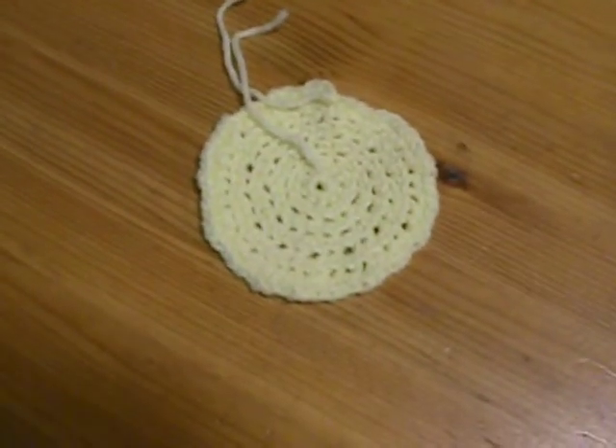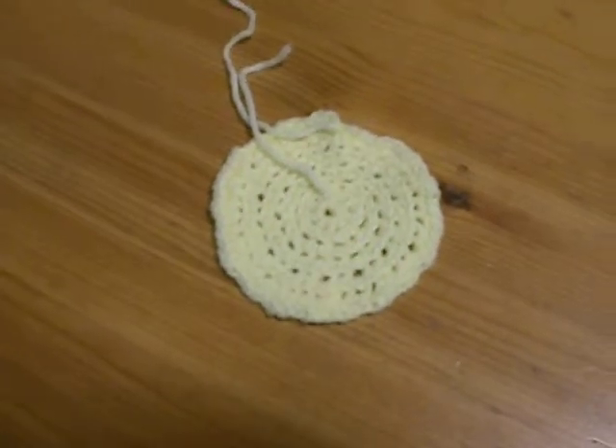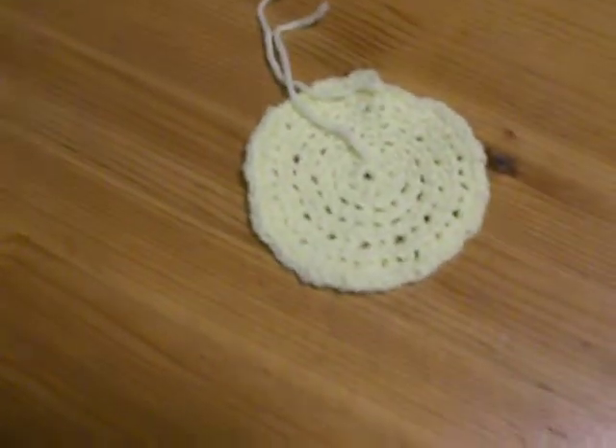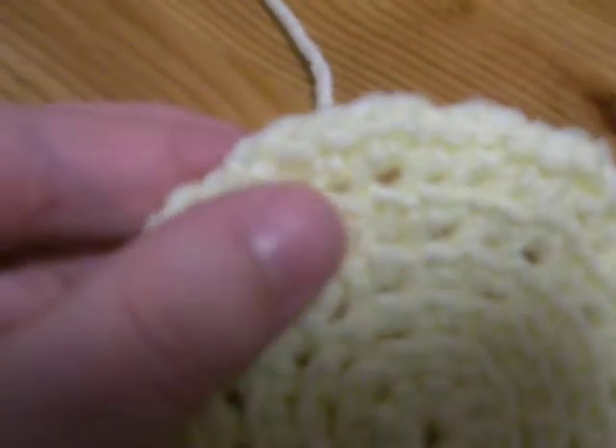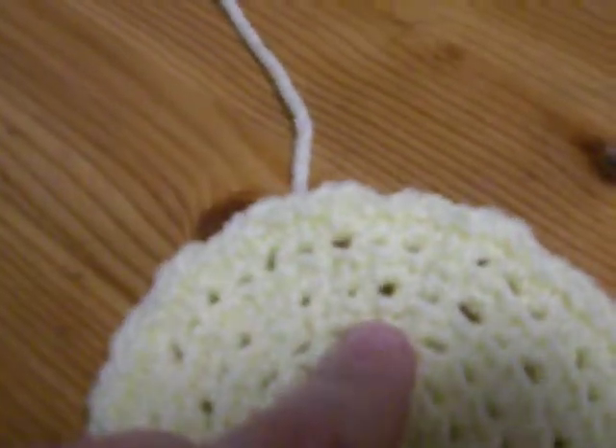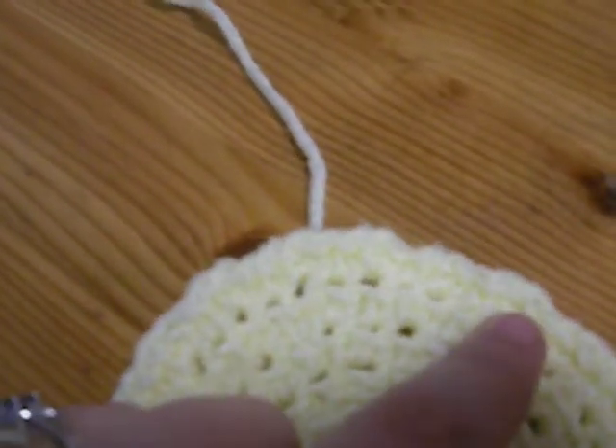Hey Teresa, I was just making a video to see if you could help me out with a problem I'm having. I'm trying to crochet a little project and I did the top of it and I want to know if there's a way to get rid of these little holes right here. See all those, like there, there, there, there, there.